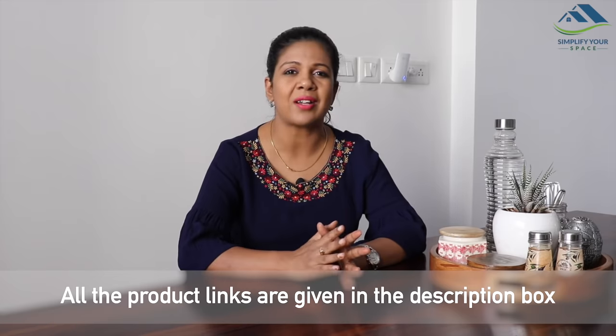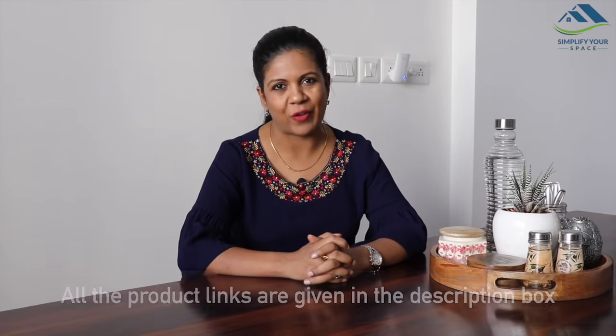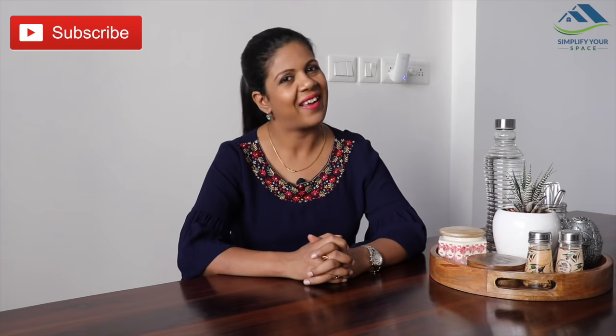The dining table is a place to enjoy meals and chit-chats. Do not overload it with unwanted stuff, which defeats the purpose of having it. Thank you for watching this video. Please give a thumbs up if you liked it, and don't forget to subscribe for many more organizing videos. I'll see you next week — happy organizing from Simplify Your Space, bye bye!